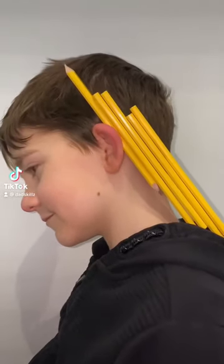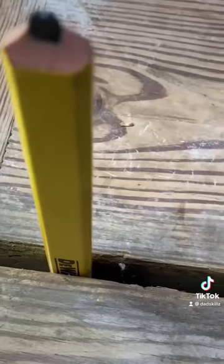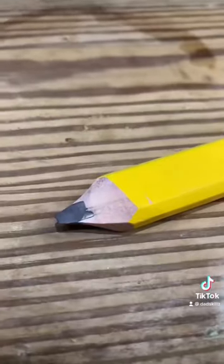Why is a carpenter's pencil the shape it is? It's more than just to fit behind your ear — you're not going to lose it when you put it down. It also has uniform width you could use to evenly space decking, let's say.